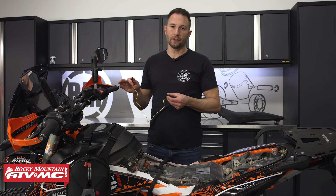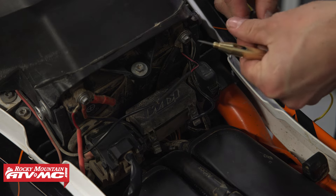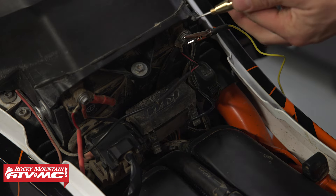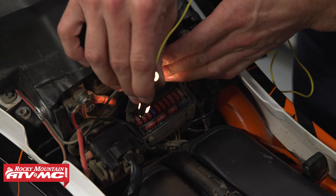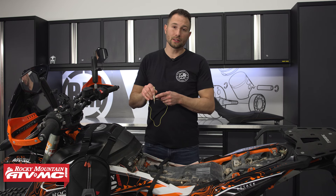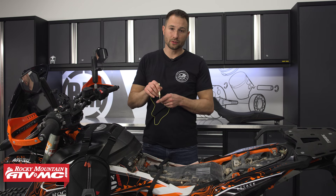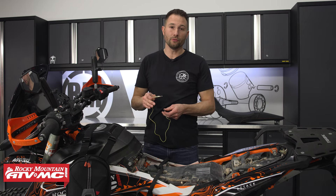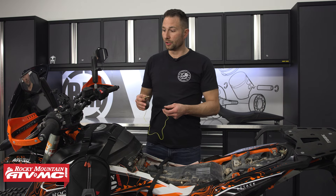Now, if you do have an electrical component fail, one of the first things you want to check is the fuses. What you're going to do is hook this up to a ground, use the tip on each side of your fuse, and look inside — it's going to light up. If it lights up, it means you have power to that location. If both sides of the fuse light up, then you're good and you can move on further down the circuit to make more tests.